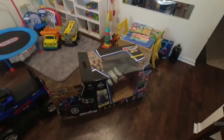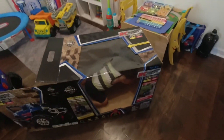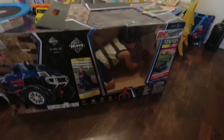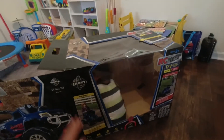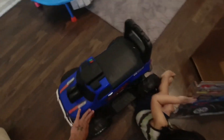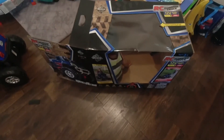Hey, get out of there! That's my son right now — he's inside of that car. Kai! Look at him, he's actually fit in a box. So this is the RC that comes in there. I would say this is about 1/5 scale. And look at him right now, he's in his RC.